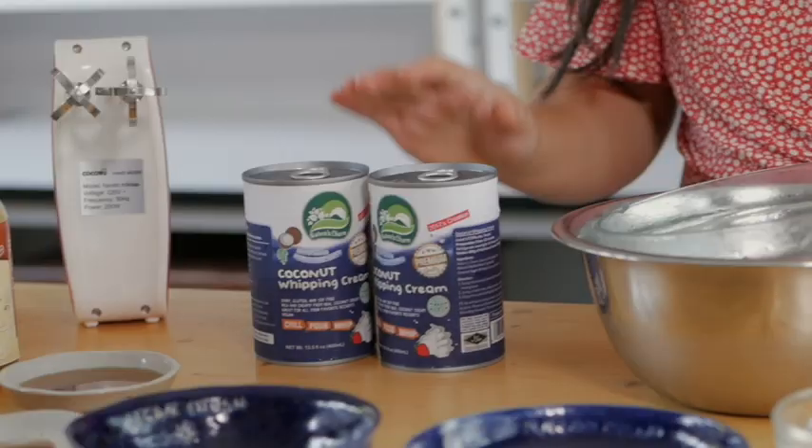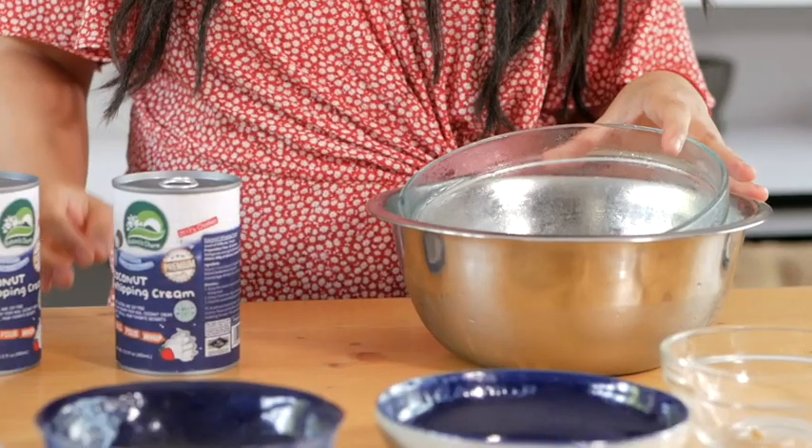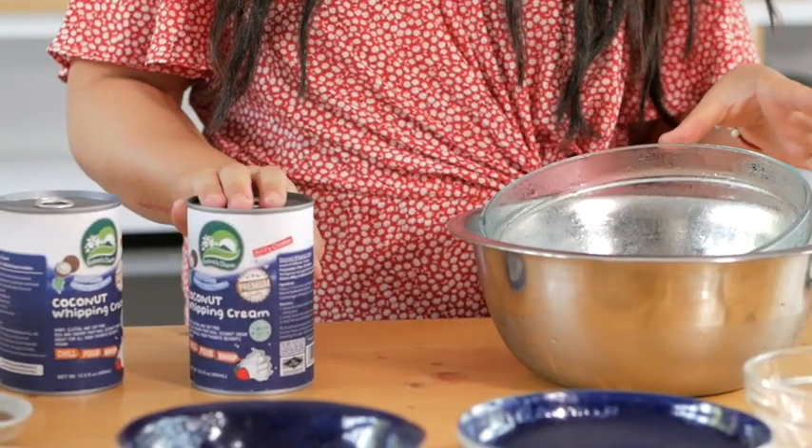We can continue with the last layer, which is the whipped cream. While I am doing the whipped cream, I am going to place this into the freezer. I am going to use two cans of coconut whipped cream. I am using the cold bowl to make sure that the whipped cream is nice and fluffy.